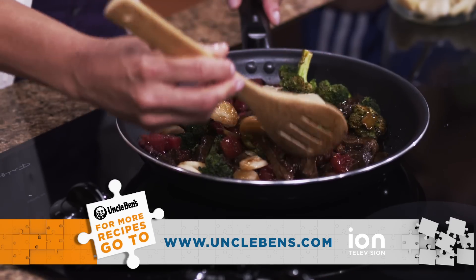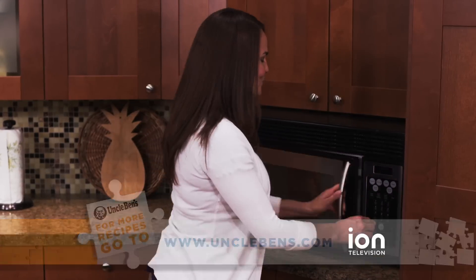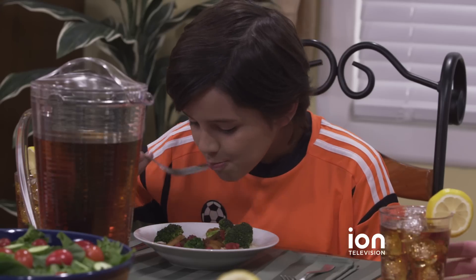Try making a simple stir-fry using fresh ingredients and serve it with Uncle Ben's Jasmine Ready Rice. It only takes 90 seconds to prepare. Your meal will be ready in no time.